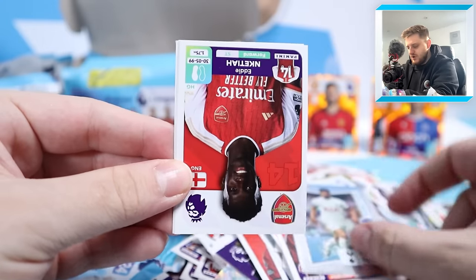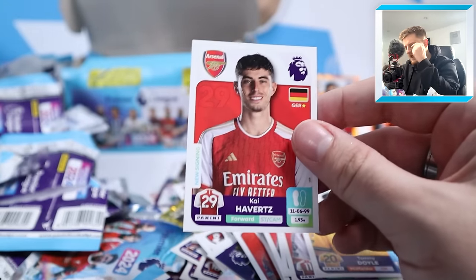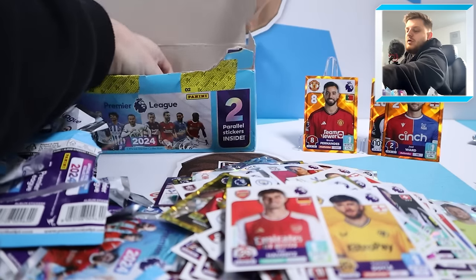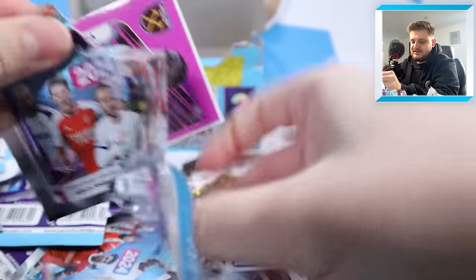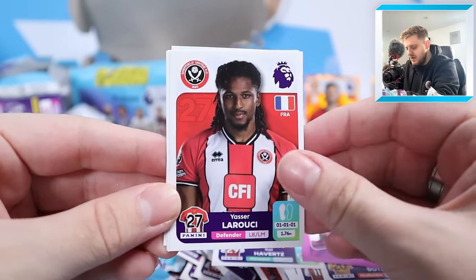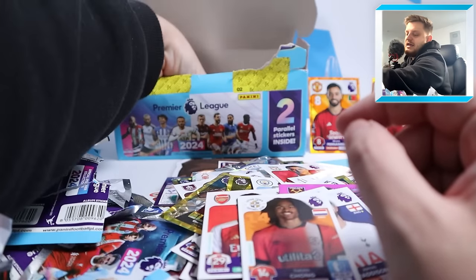Manor Solomon world-class, Eddie Nketiah, Martinelli, Tommy Doyle and Kai Havertz - three Arsenal in one pack, that is incredible! Next: another Diven Mbama - that's the fourth of today's video - LaRucci, Josh Brownhill, Madison and Tahif Chong with the wacky haircut. Then Harvey Barnes, Jeremy Doku, Mpanzu, Berger and Belgarde for Wolves.